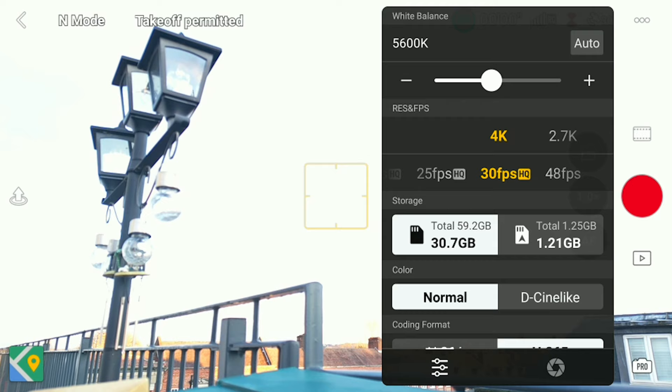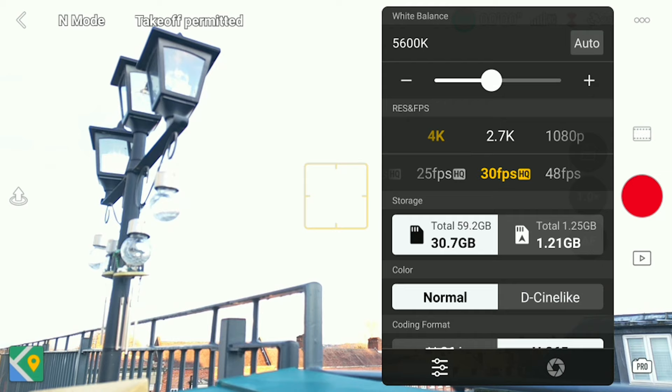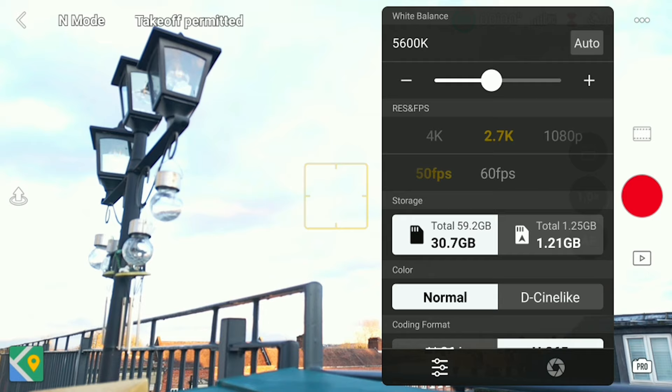Then you need to choose your frame rate. I used to shoot in 24 but now I shoot in 30, as I found 24 to be a little too choppy and stuttery at times — but this is going to be based on your decision of what you want to shoot in. If you want to shoot slow motion, select 60 frames per second, but you won't be able to shoot in 4K, so select 2.7K and then 60fps.